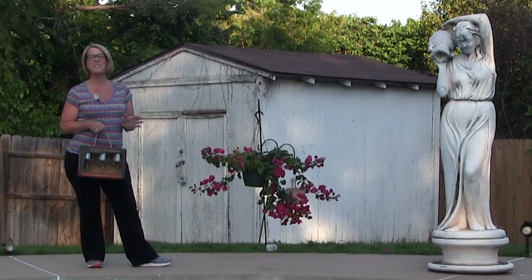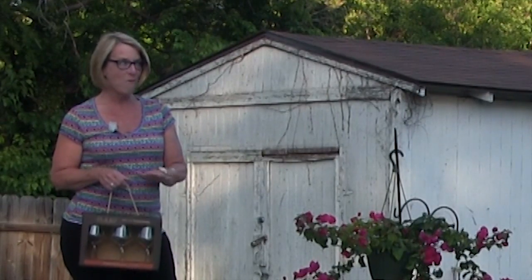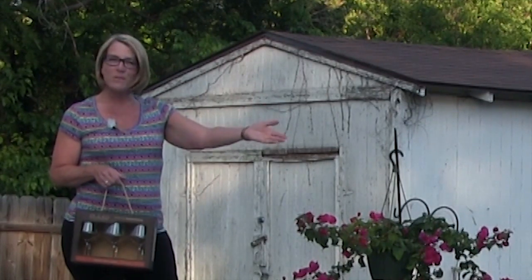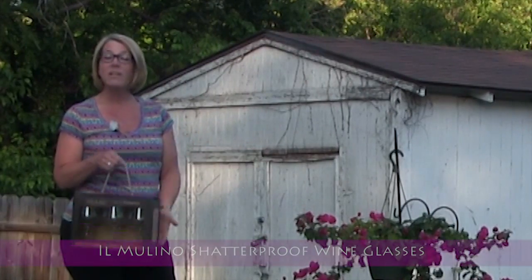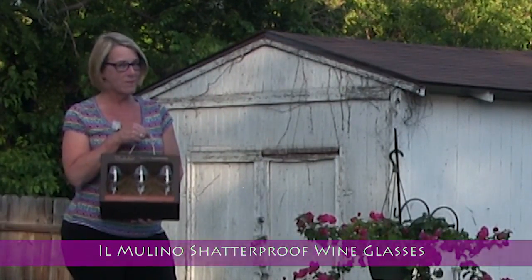Hi everybody, welcome back. This is Micah again, the This Is a Life Winer with the Vineyard Trail. Today I have something very special to bring to you, perfect for outdoors in the summertime, around your pool — and it is the shatterproof wine glasses.